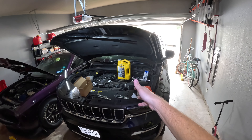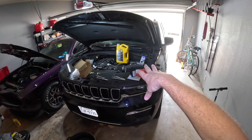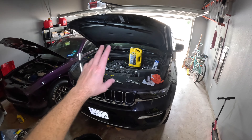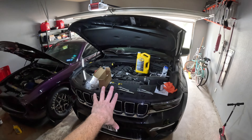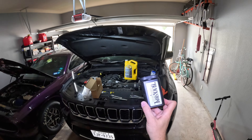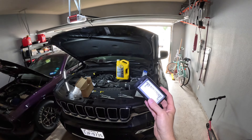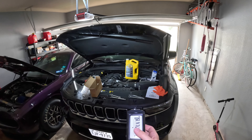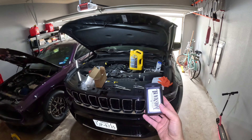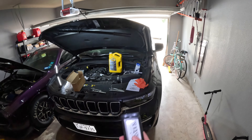In this video we're going to talk about the break-in oil on a 3.6 liter Pentastar engine, specifically in my 2023 Jeep Grand Cherokee Limited. I'm about to do my very first oil change at 4,530 miles on the odometer, six months in. We're talking about Blackstone Laboratories — we're going to take an oil sample during this oil change, send it in, and see what the analysis comes back with for a break-in period.